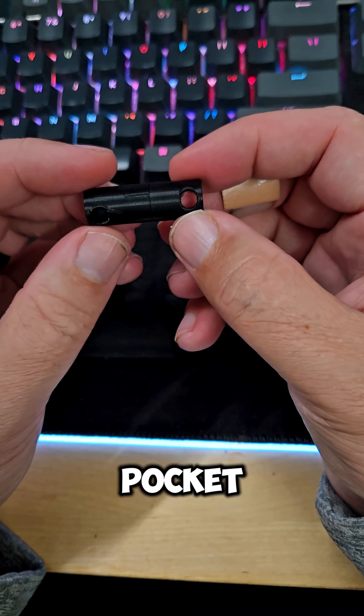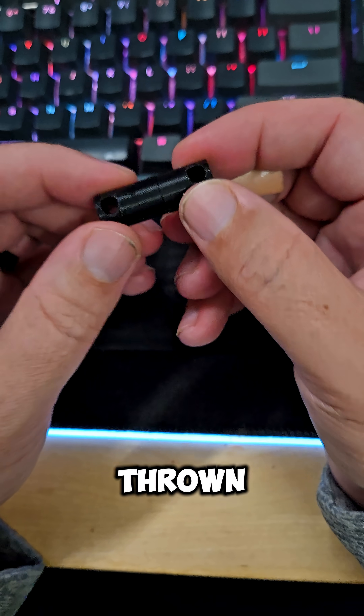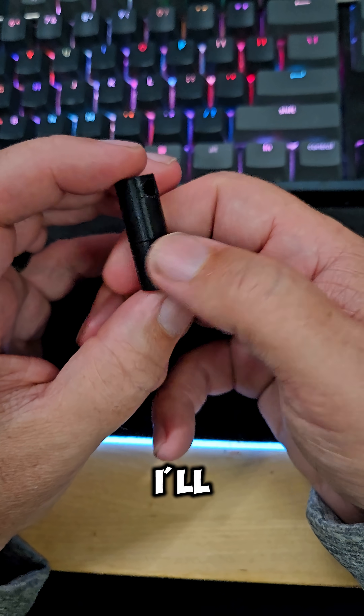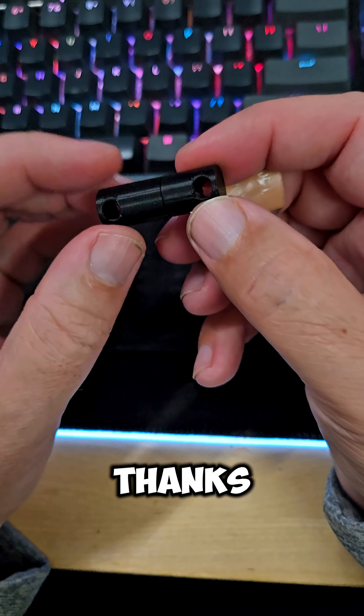Like I said, this will be in my pocket, so I'm not super worried about it being thrown around too much. It's more just to be able to change my keys out. I'll post the new design once I have it. Thanks for watching.